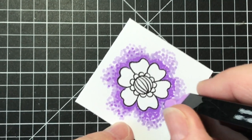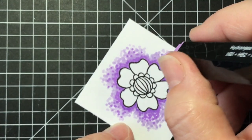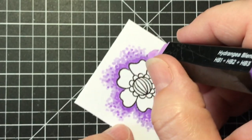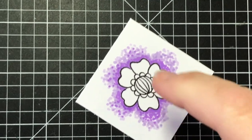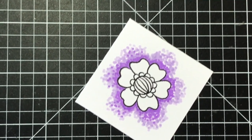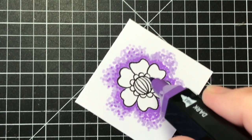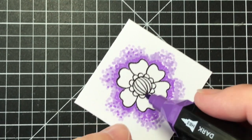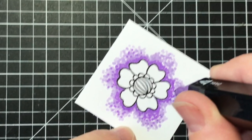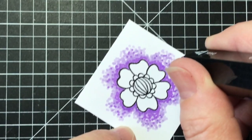Now with the mid-tone, I'm pulling it out and putting some dots further out, more spaced apart. I've already done the petals on this side. Now I'm going to pull the darkest color and put a few of those dots going out further, which helps it all blend cohesively together.